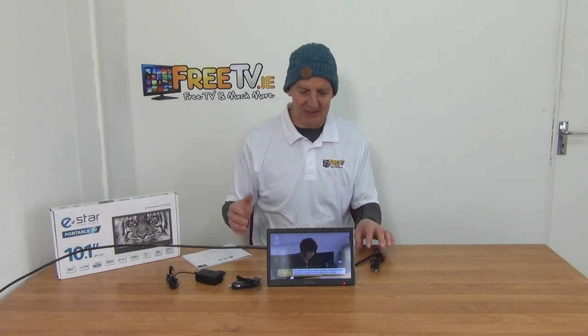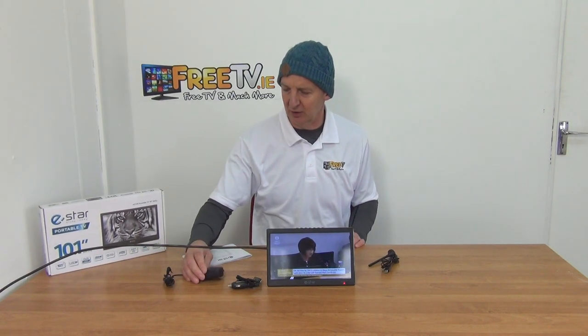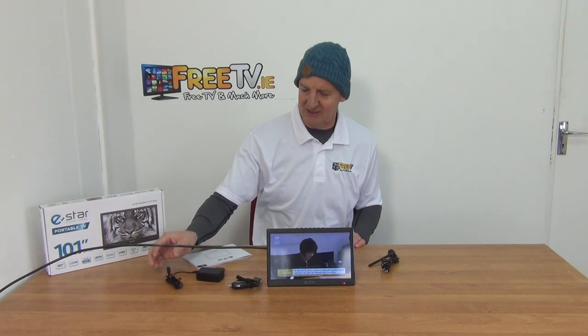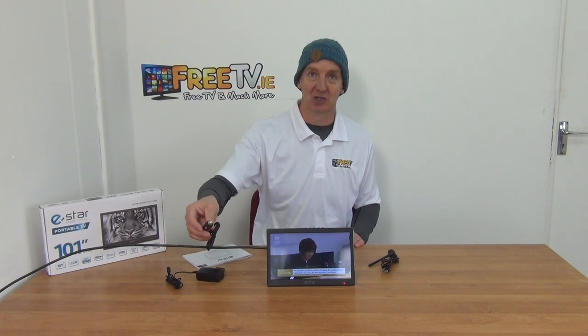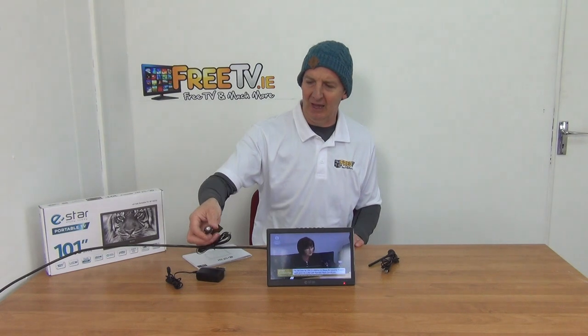So let's just look at exactly what we get and then we'll go through the menu structure and things like that. It comes with a power unit here — a 3-pin plug adapter for the Irish/UK market. It's 9 volt input on it. Then this is one that you can use for charging directly off of your car charger.